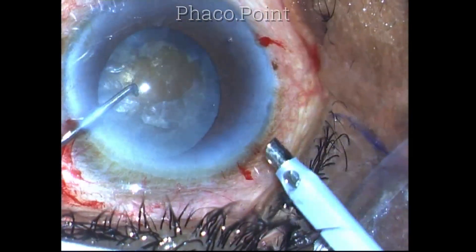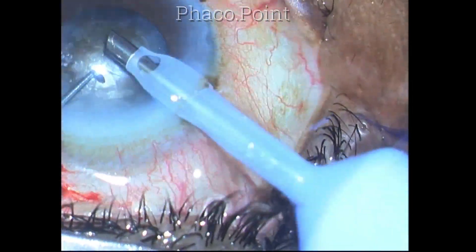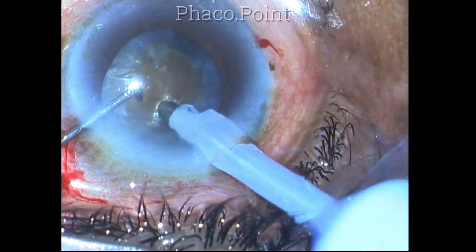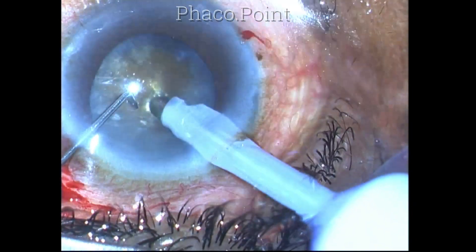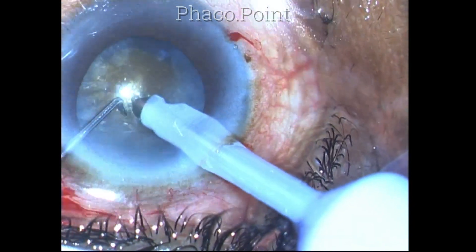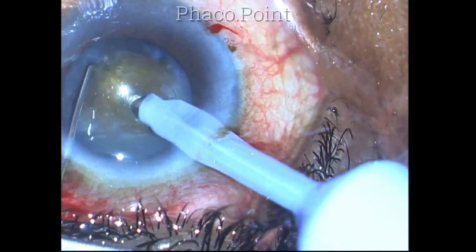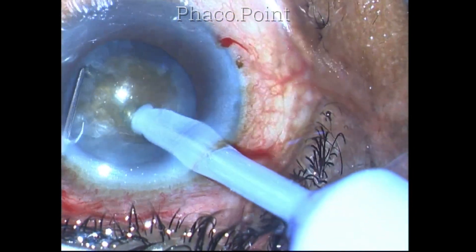Phaco emulsification is now being attempted with the direct chop method. I'm using the multi-burst mode of phaco emulsification with a power of 50%, a burst duration of 30 milliseconds, and a duty cycle of 80%.